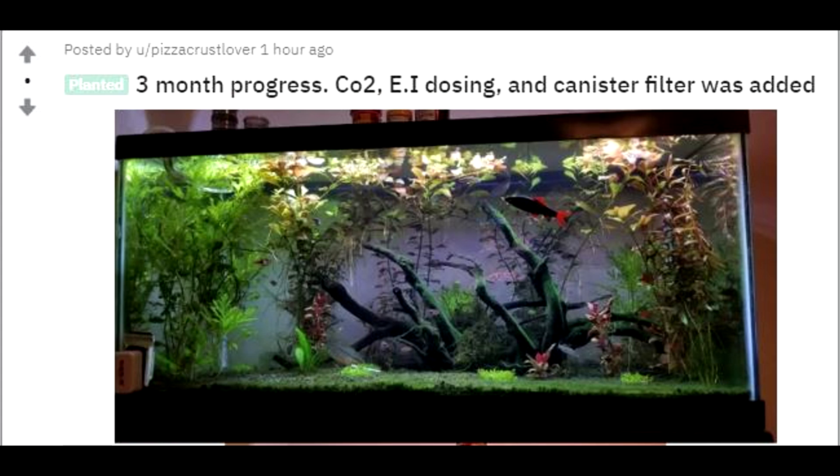And you see the rainbow shark — definitely a well-fed guy, not overfed, just well fed on some high quality stuff. Look at those colors. This tank is nothing if not creative and colorful. I'm giving this a 4.5 out of 5.